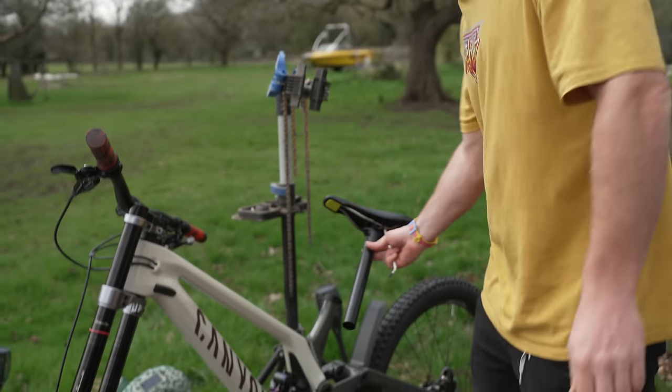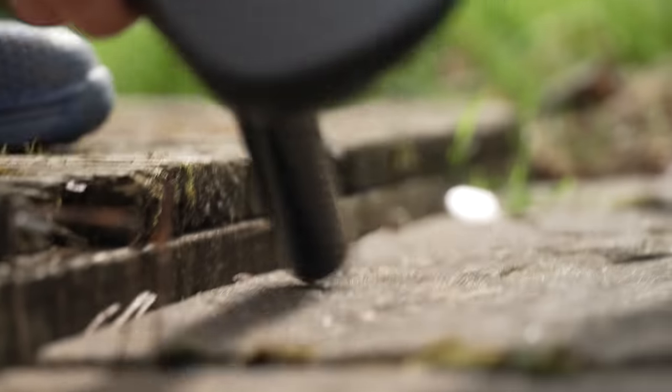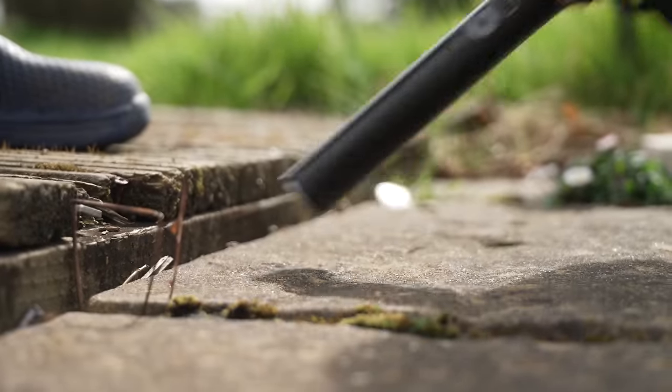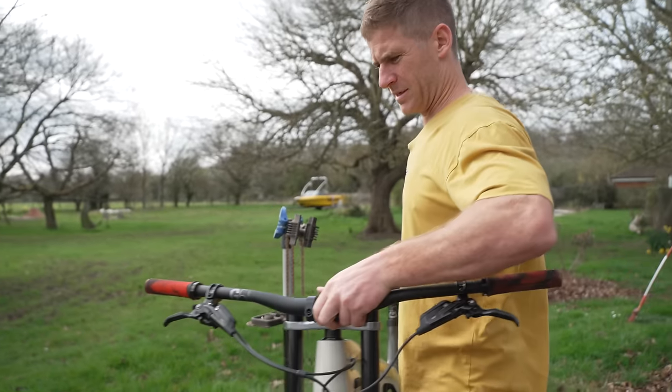Now let's just cut this seat post down slightly because I don't want it super high. Sand that bit. And now the finale — some pedals. There we go, the bike is complete!